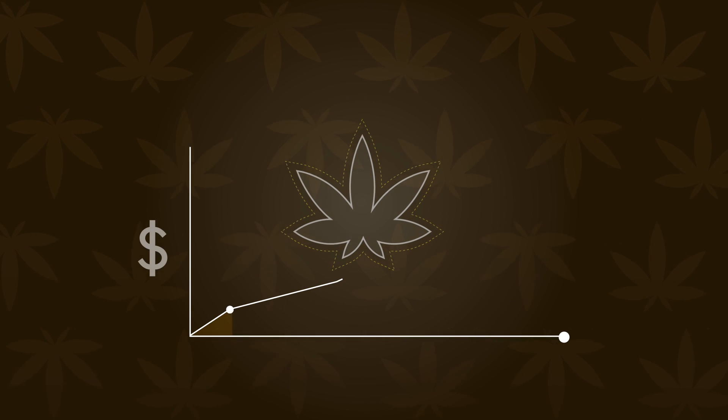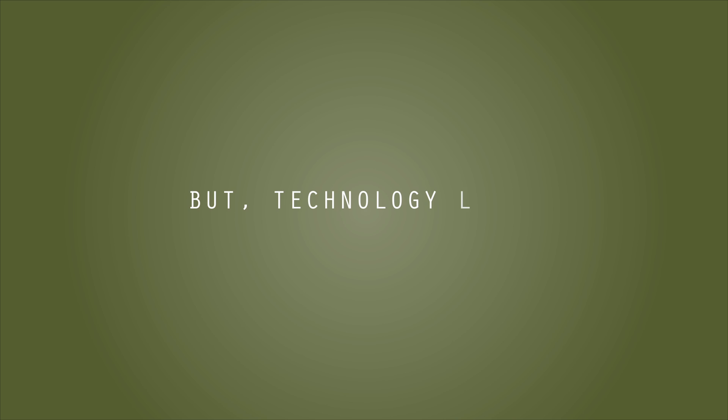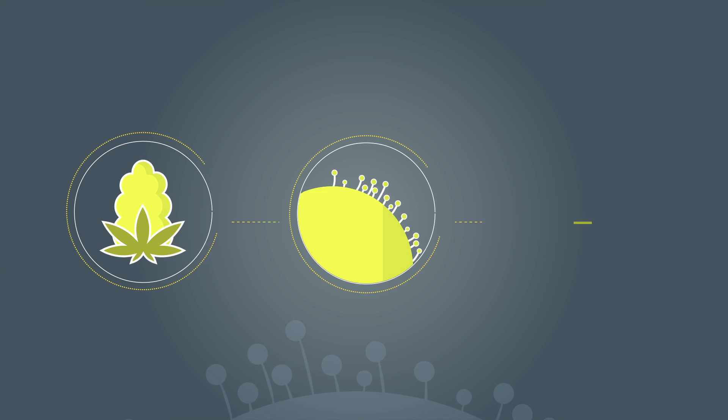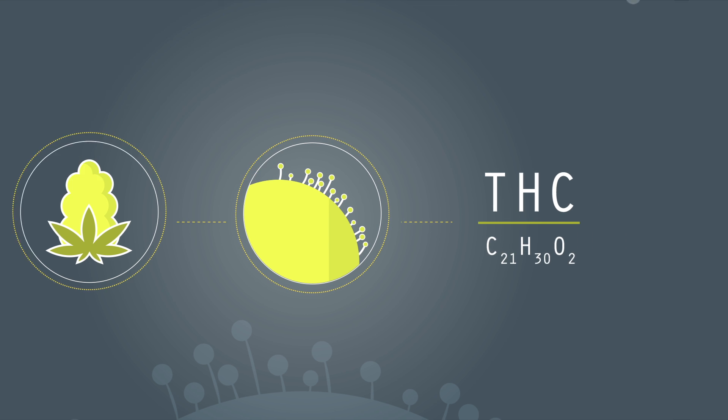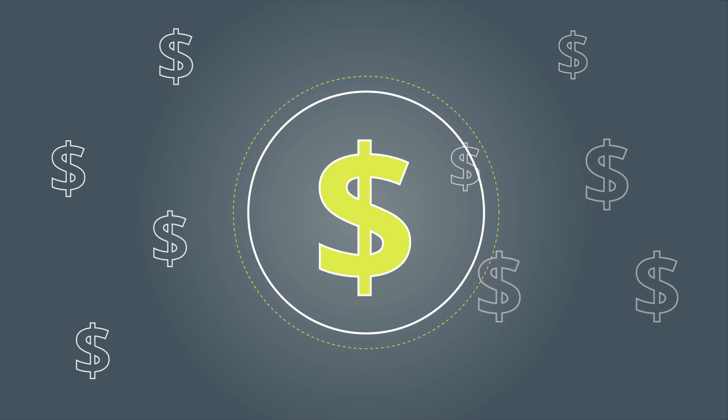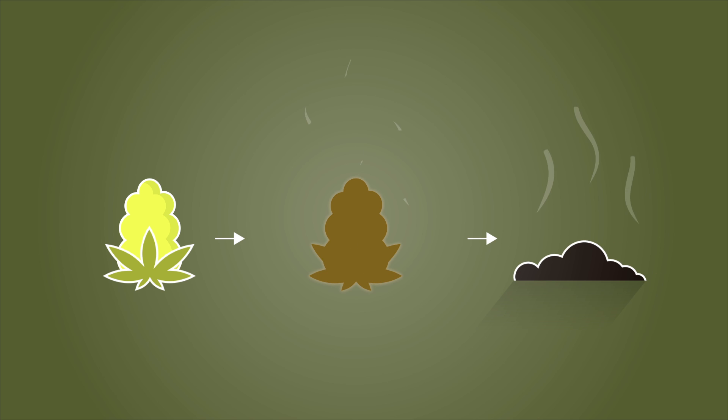The cannabis industry is growing at an insane rate, but technology hasn't exactly kept up with it. Right now, you have to jump through a lot of hoops to determine the potency of a single sample of your product. You have to ship several grams, pay a pretty penny, and sometimes wait weeks for results, only to have your original sample destroyed in the process.